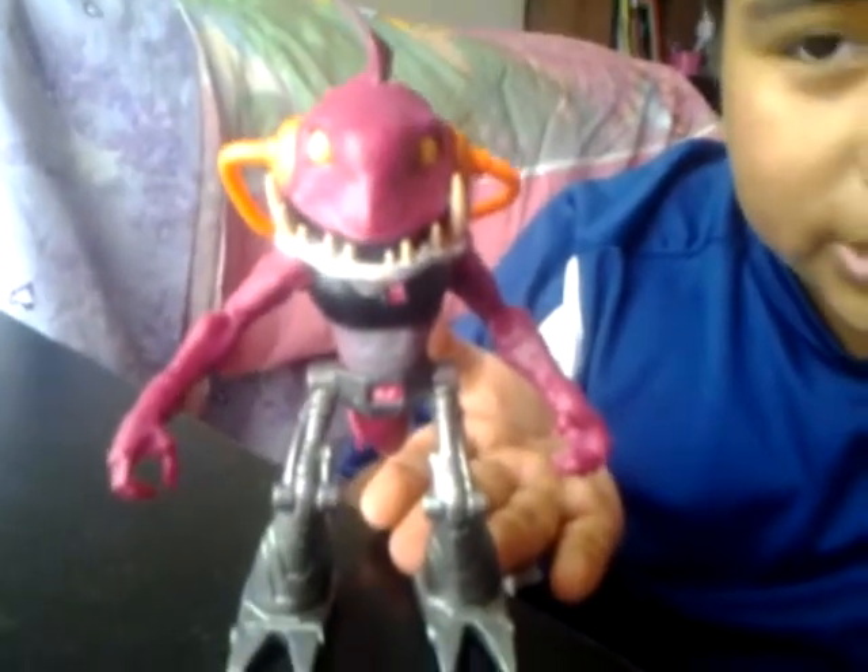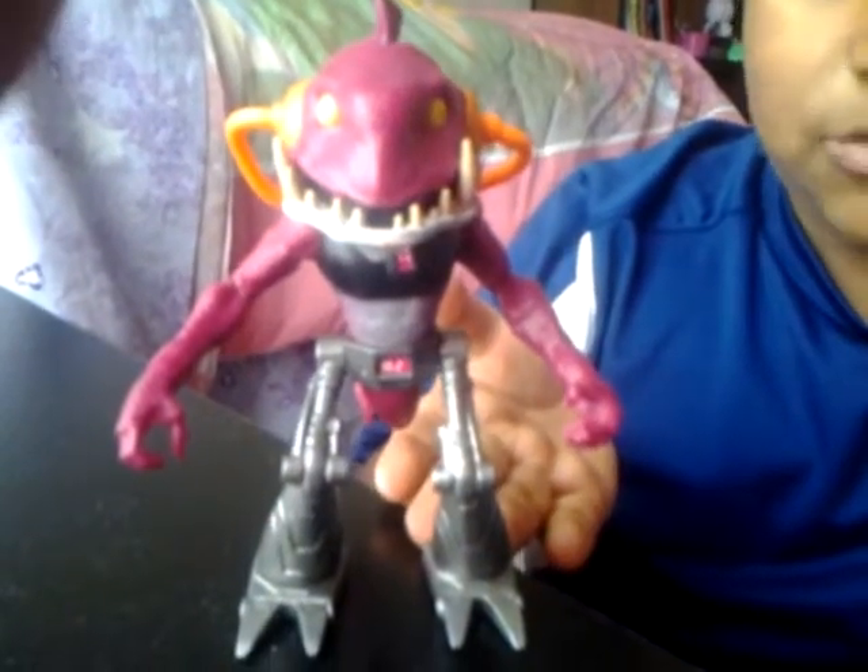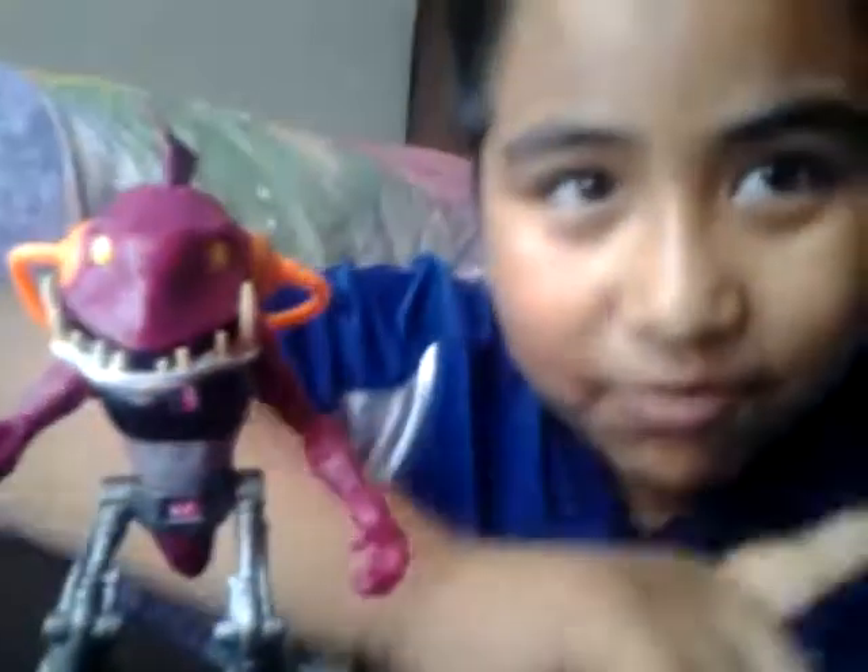Hi guys, it's me Alex from Wiedem Sanchez, our channel you probably know. Today I'll be reviewing the Nickelodeon Teenage Mutant Ninja Turtles Fish Face figure from Playmates. If y'all are asking why is Natalie not here, well, because she's filming it. I'm right here guys. Say hi to them. Hi guys.